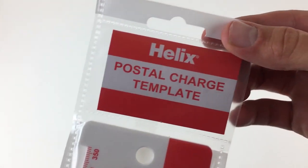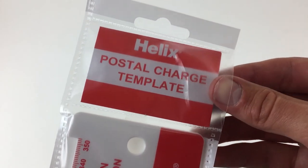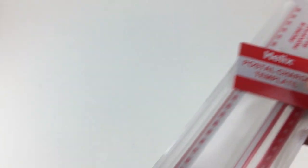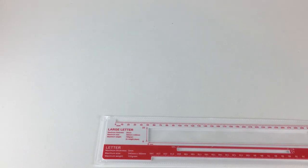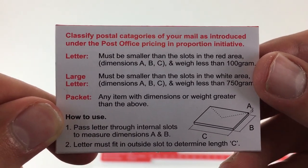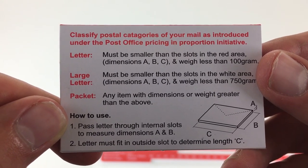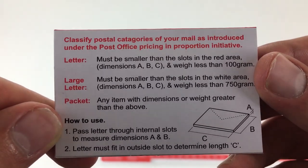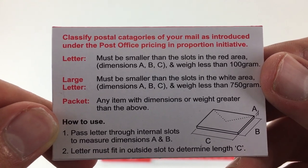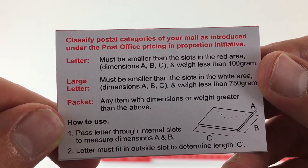On the front it says 'Helix Postal Charge Template,' and if we remove this we can see there's some information on the back — I'll just flip this around for you. There you go — it's telling you how to use it and there are a few other bits of information. If you'd like to read that in full, please pause the video now.